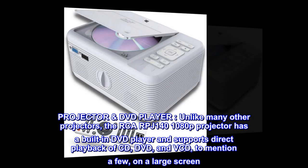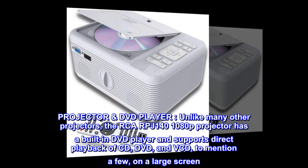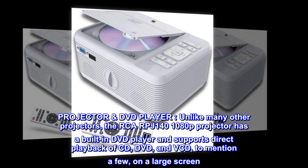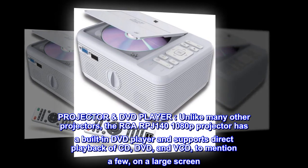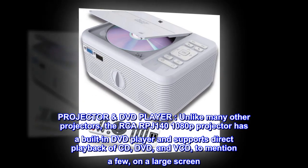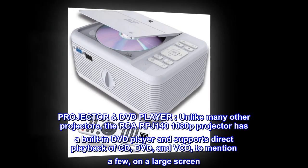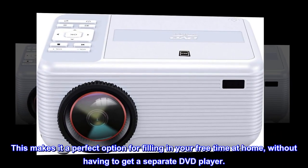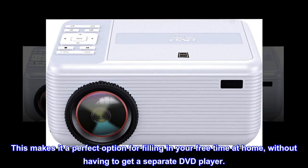Projector DVD player. Unlike many other projectors, the RCA RPJ140 1080P projector has a built-in DVD player and supports direct playback of CD, DVD, and VCD, to mention a few, on a large screen. This makes it a perfect option for filling in your free time at home, without having to get a separate DVD player.